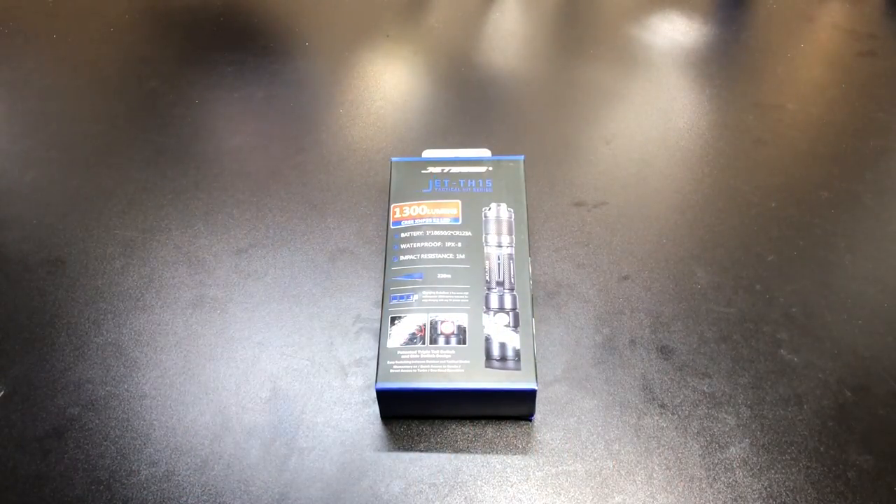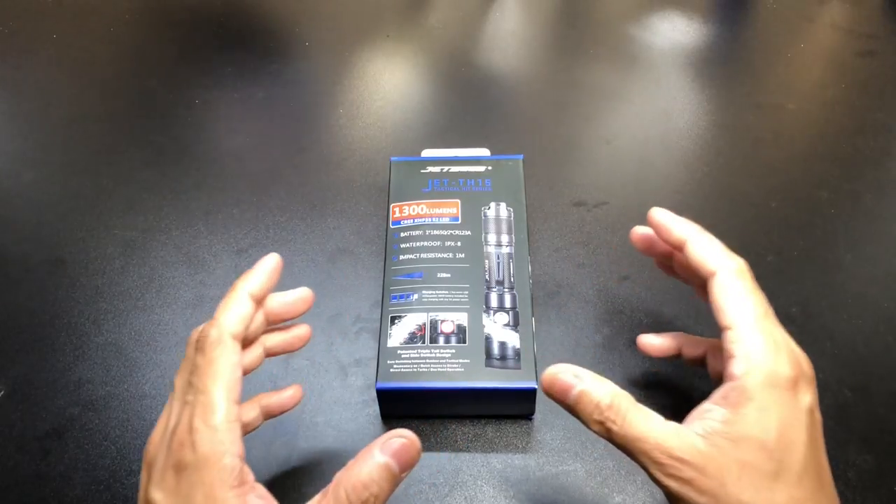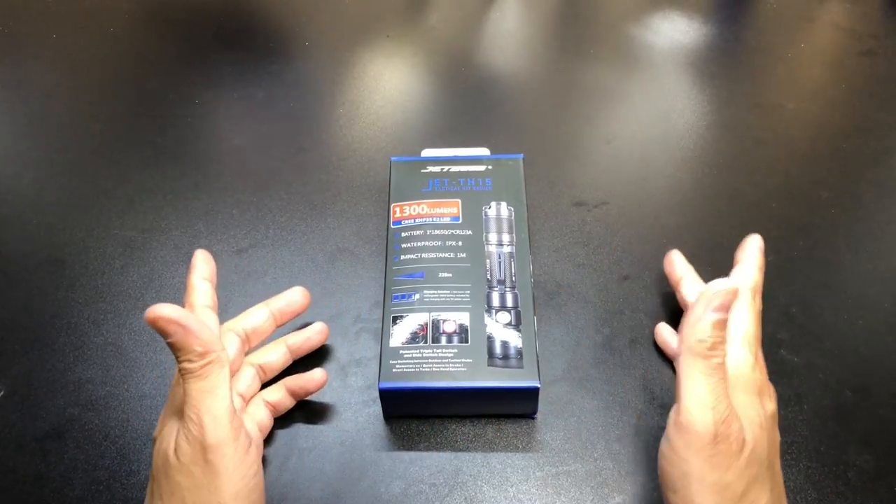Now when you hear of flashlights having different modes, you automatically think of lumen output — so modes like low, medium, high, turbo, SOS, things like that. With this light, the TH-15, modes actually means two different things. It actually has two working modes, so this is in essence two flashlights in one. It has both an outdoor mode and a tactical mode.